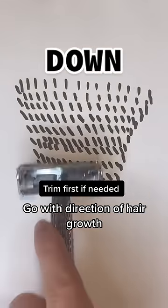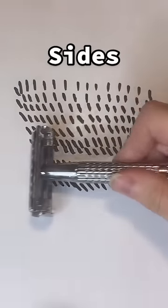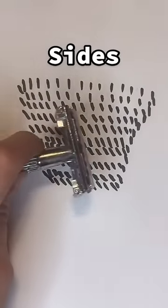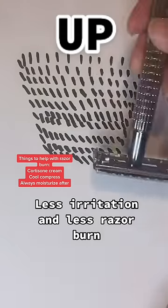Right now I'm going down. Now we're gonna go sideways — both sides, each one as well. Now we're gonna go up.